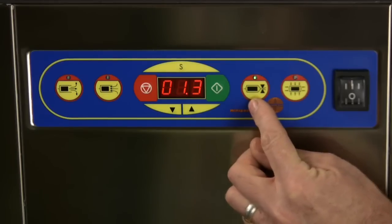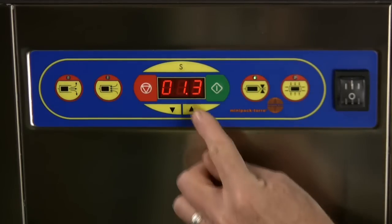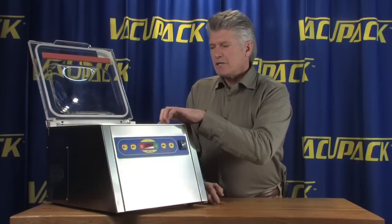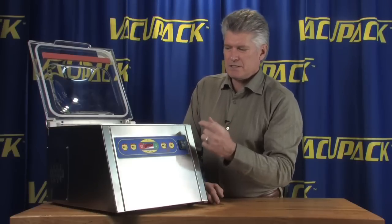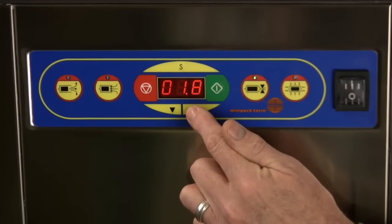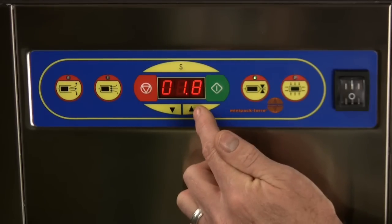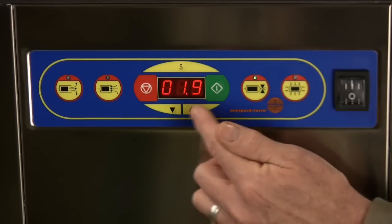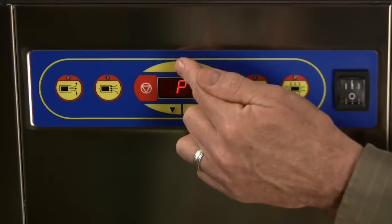The seal time you might like to change up and down as you need to. Since this machine is equipped with a cutoff wire and a seal wire, we're going to make it cut the bag off. So we're going to increase the seal time to 1.9. You can raise and lower those settings as you need to.